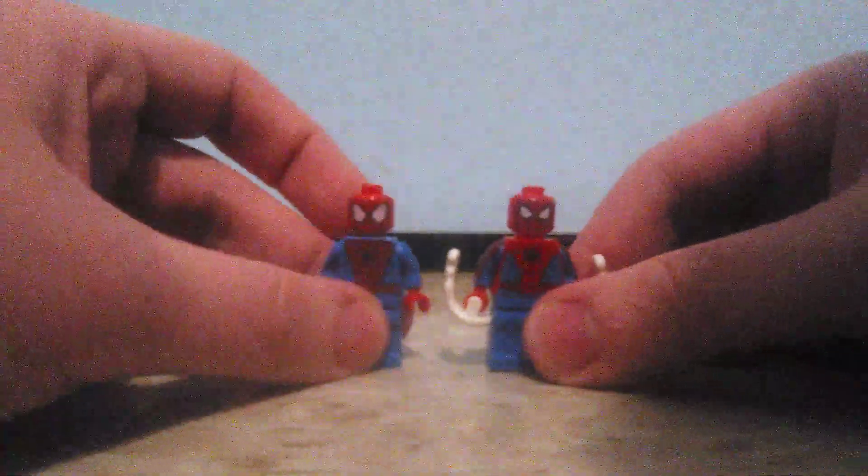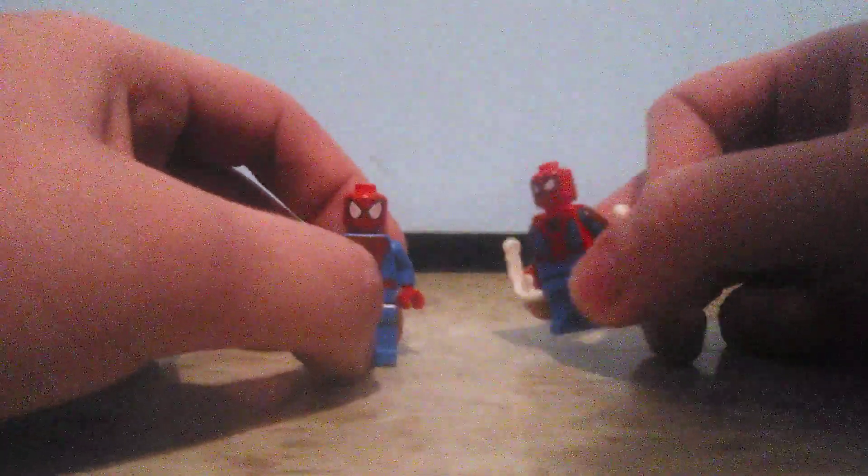The play feature on the Spider-Man figure is these web blasters — the same ones from Miles Morales vs. Venom Mech. Let me demonstrate it. The web blasters are kind of fun to play around with. The Spider-Man figure is somewhat of an improvement over the old one because it has more details and everything else.